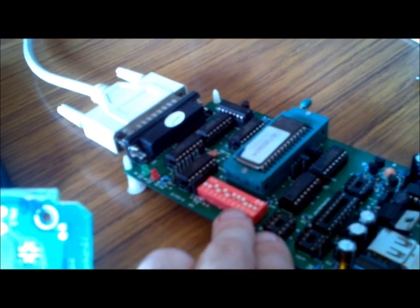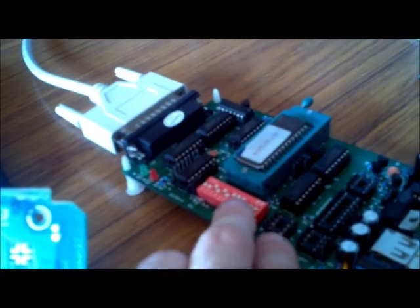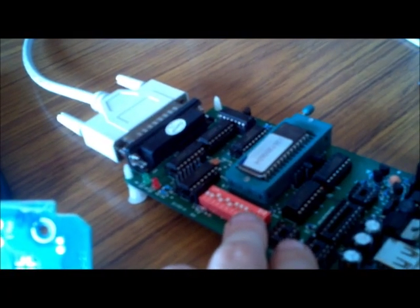Now the VVP switch needs to be altered to that of the 27C256 chip, which we have on display here.